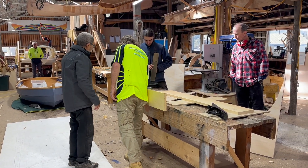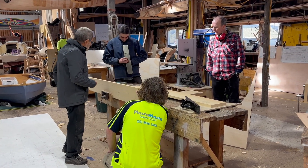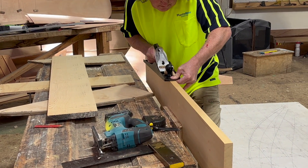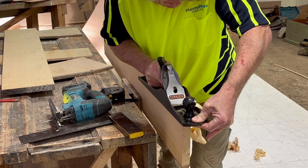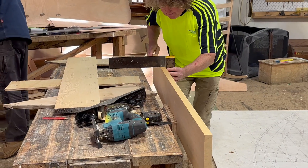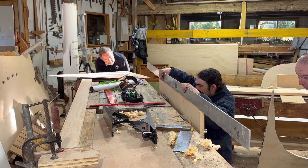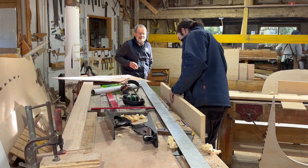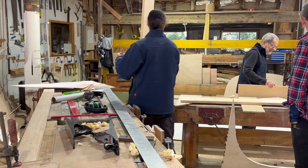The transom, along with most of the boat, is built from Huon Pine, a very durable and increasingly rare timber. We built it up from three boards about 200 millimetres or eight inches wide. Each matching edge had to be jointed dead straight. An aluminium straightedge is a useful tool in this process — the aluminium leaves a mark on the high spots. But the proof is in fitting the boards together for a light-tight joint.